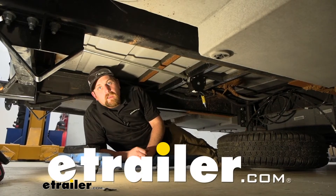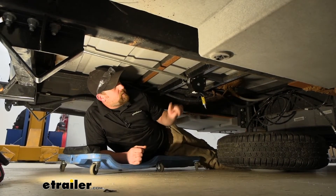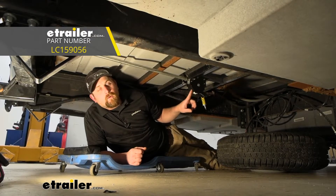Hey everybody, Ryan here at eTrailer. Today we're going to be checking out the Lippert spare tire winch.